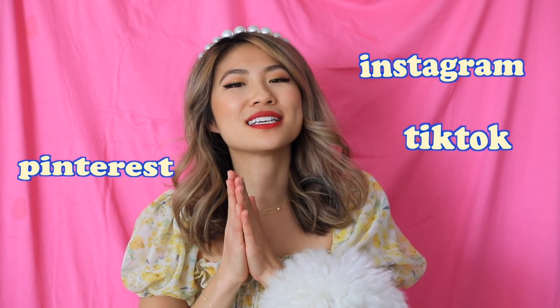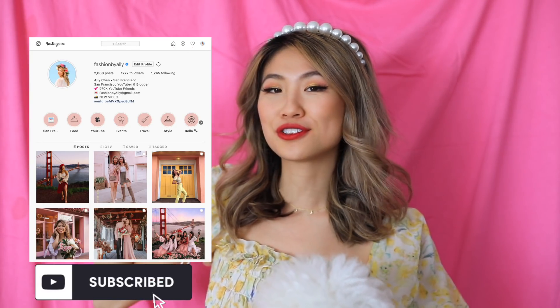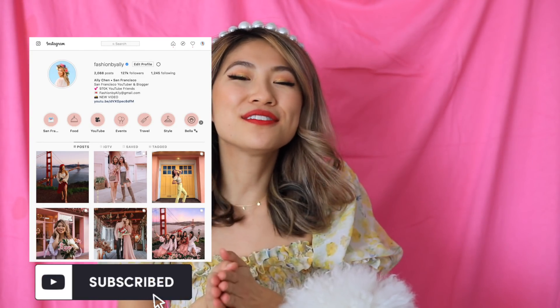These are all super creative ideas that I found on TikTok, Pinterest, and Instagram, so I hope you guys like them. If you do, give it a big thumbs up. Don't forget to tag me at Fashion by Allie if you try any of these photos — I would love to see them.